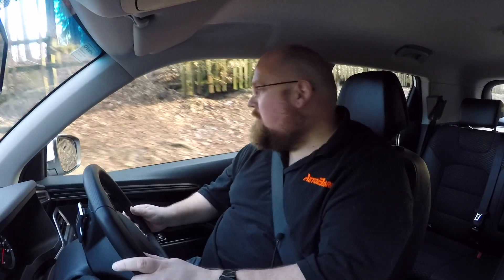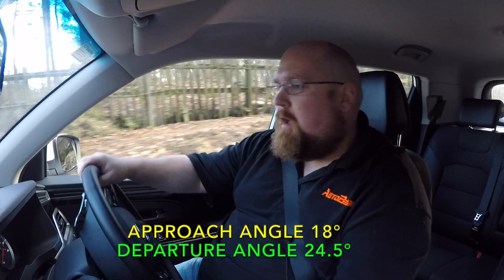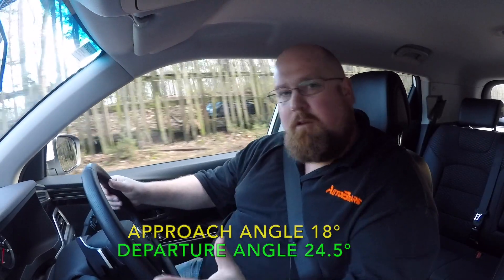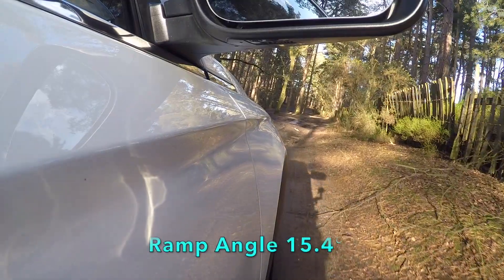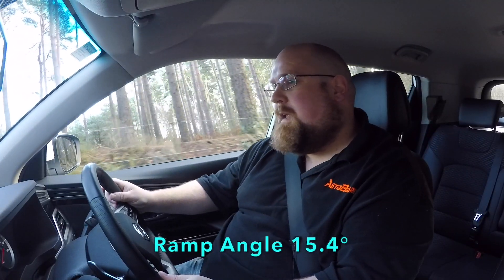A couple of key things to point out: we have an approach angle of around 18 degrees and a departure angle of 24 degrees on the Corando. It's not exactly a Range Rover in that respect, but it should definitely help if you need to do any kind of off-roading or soft-roading like what I've got here. The tyres on this are road tyres, so they're not going to have loads of grip.